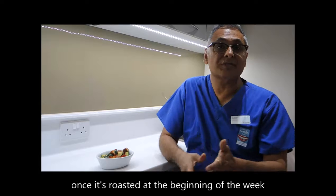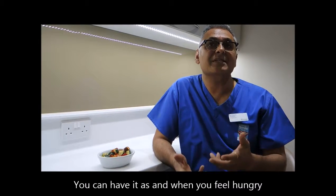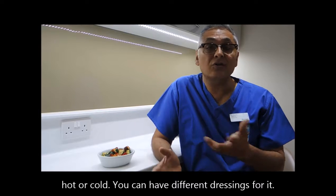Once it's roasted at the beginning of the week, you put it in a large tin and put it in the fridge. You can have it as and when you feel hungry, hot or cold.